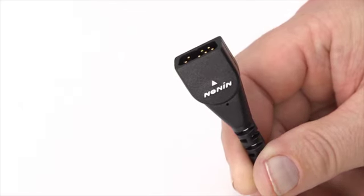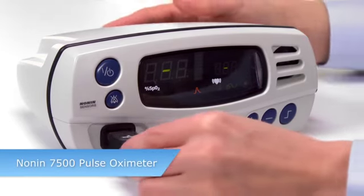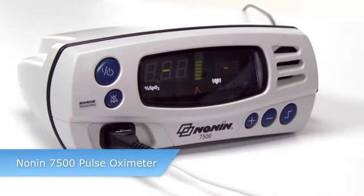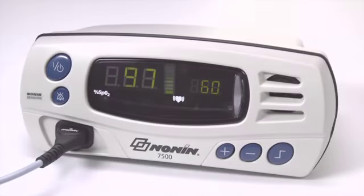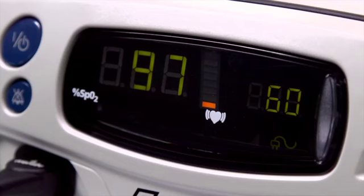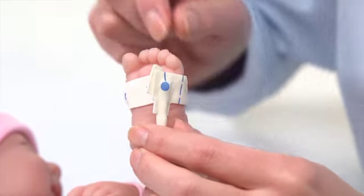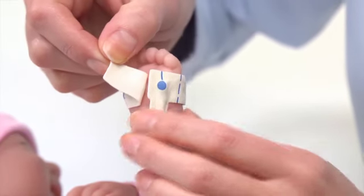You're ready to plug the sensor into the Nonin pulse oximeter to measure oxygen saturation and pulse rate. Nonin pulse oximeters have a pulse signal quality display that measures the sensor signal. If the signal is low, the emitter and detector may not be in proper alignment. Reposition the sensor to see if a stronger signal can be obtained.